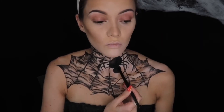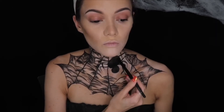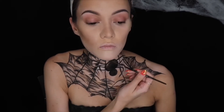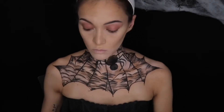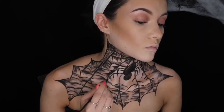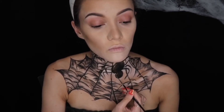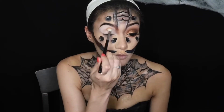Then I take the NYX Hot Singles again in the shade Gold Lust and I'm just highlighting the parts of the spider I really want to pop more. I took some gold paint and I'm adding lines and details to the spider itself to make sure it doesn't get lost in the web. I also added it to the legs based on a tattoo sketch that had lighter features on it — so instead of using white, I decided to use gold. Then I went ahead and added that gold paint in some parts of the spider web itself.